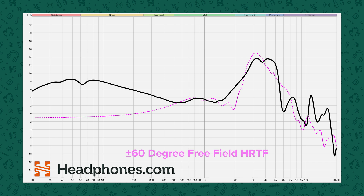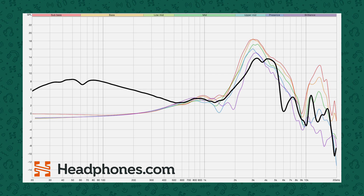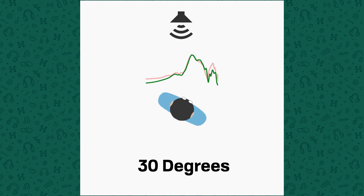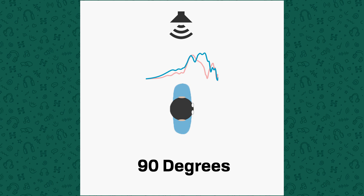Here is the Grell phone relative to a front-biased free-field HRTF — not a target curve, but the response of an ear in a free-field 60 degrees off-axis. At the moment, I'm unclear if the Grell phone is specifically aiming for a 60-degree off-axis response or some other angle. But at the very least, the frequency response of the OAE1 above 1 kHz resembles the response at the eardrum that a listener would get with flat-measuring speakers positioned at a particular angle in front of the listener.